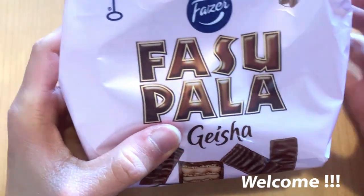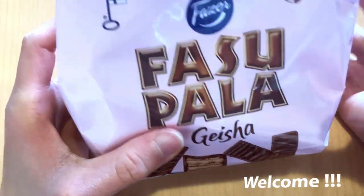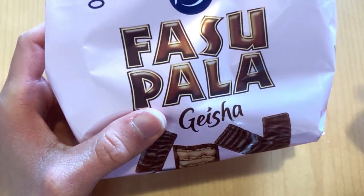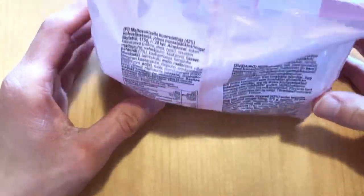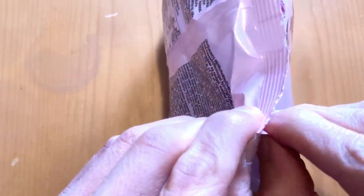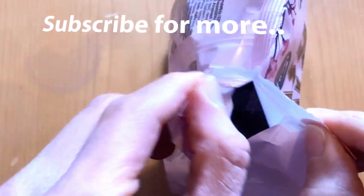Today we're gonna check out some just released stuff — one of my favorite chocolates now added with some kind of wafer candy. So let's just immediately taste it, because I think it's gonna be awesome.